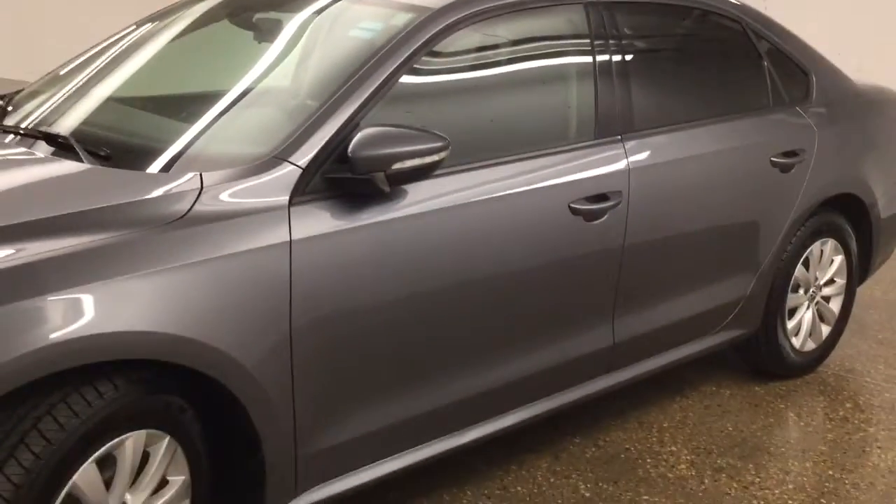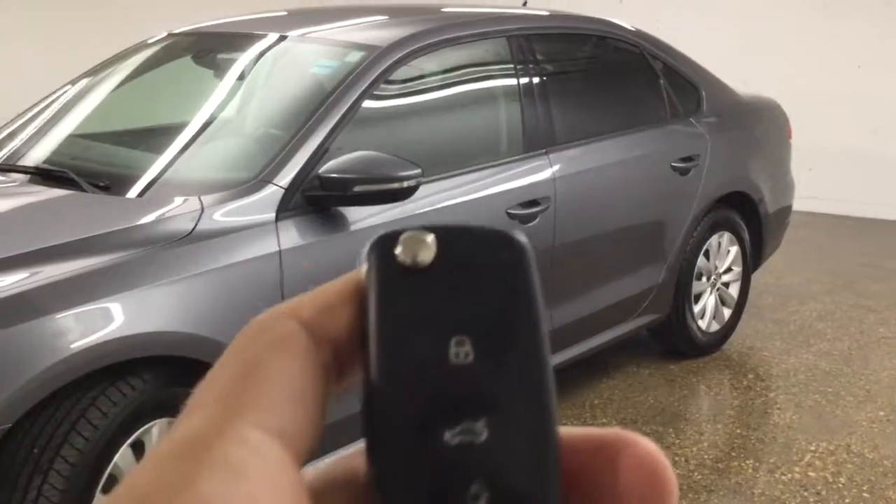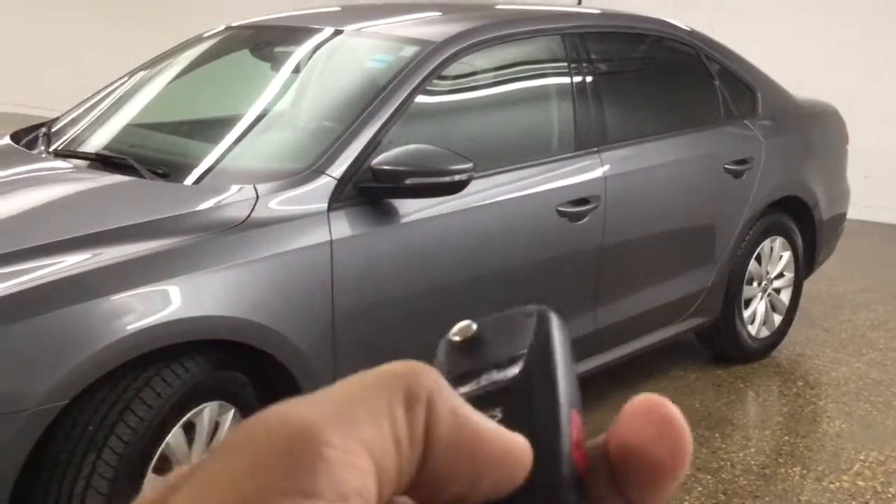Let me grab the key so we can take a look inside. On the key we have lock, unlock, trunk release, and a panic button on the side.